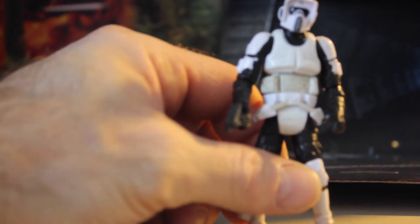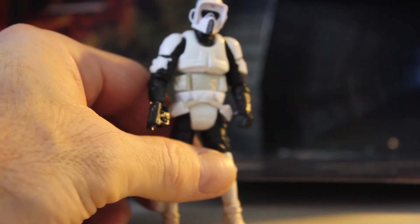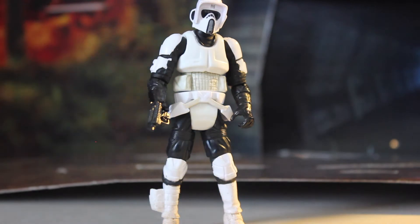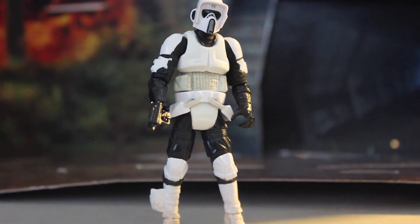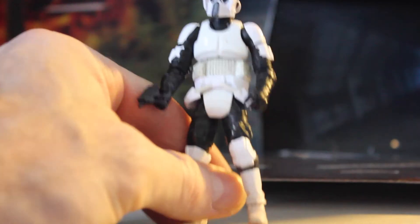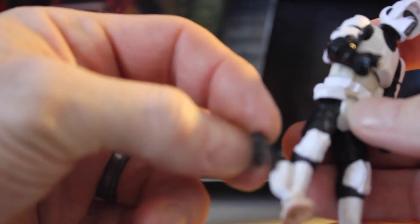If you put him on a speeder bike and have him holding on to the handles for a while, just be careful because the plastic will stretch out the hands a little bit and it'll be difficult to holster his weapon. Luckily he has two fingers to put into the trigger area, and he has a holster on the right side of his boot.